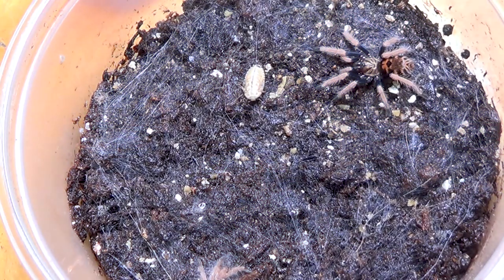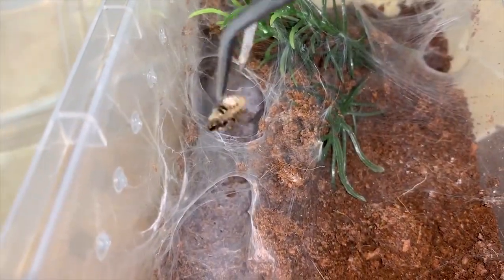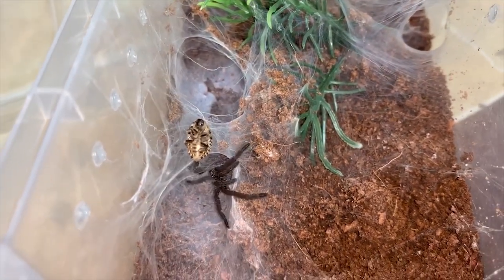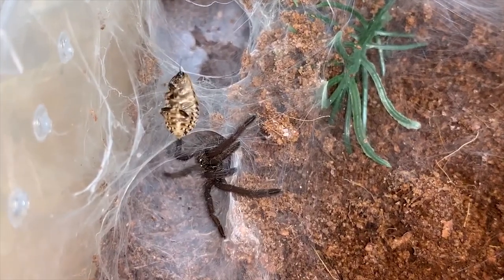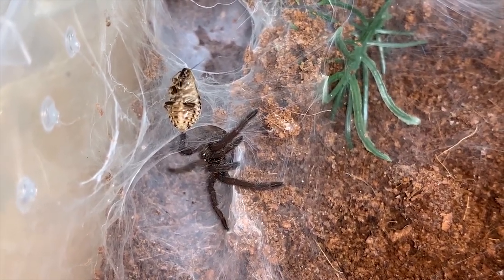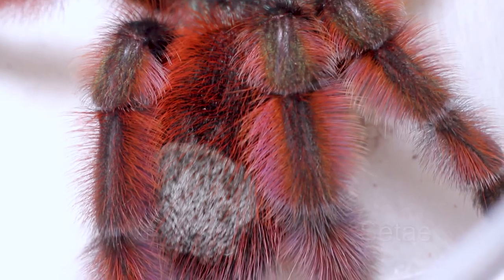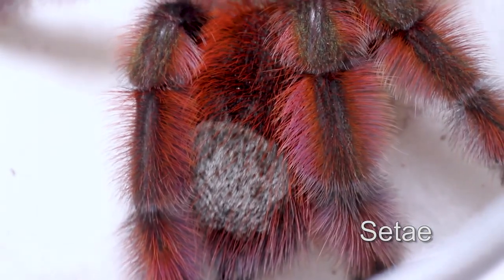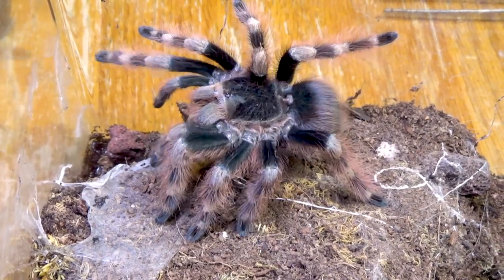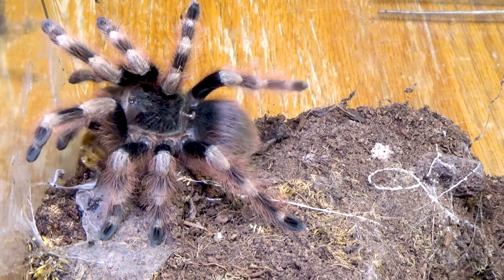How does a tarantula know when to pounce and when to run? Vibration is everything to a tarantula. They are very sensitive to vibrations. Their eyesight is considered very poor and not useful for hunting, so they rely on vibrations to give them an idea of what's happening around them. Their bodies are covered in hairs called setae — not actually hairs but more like bristles that act as antennae to help detect things around them. These bristles can detect even the most minute changes in air pressure, helping orient a tarantula toward prey or predators.